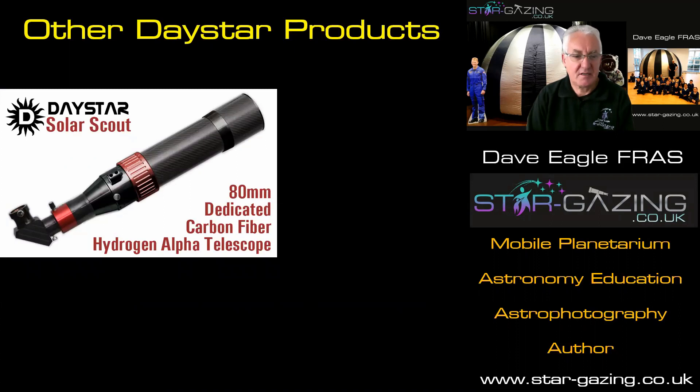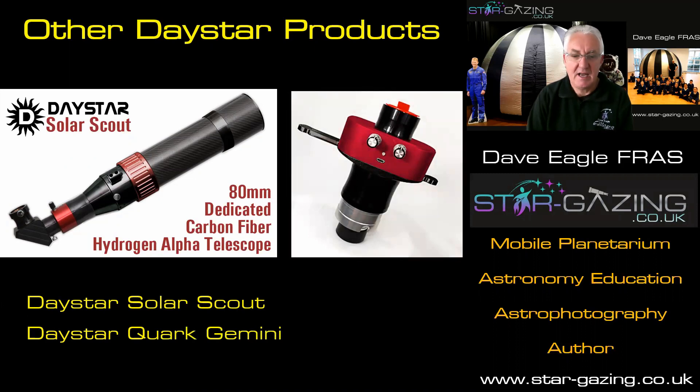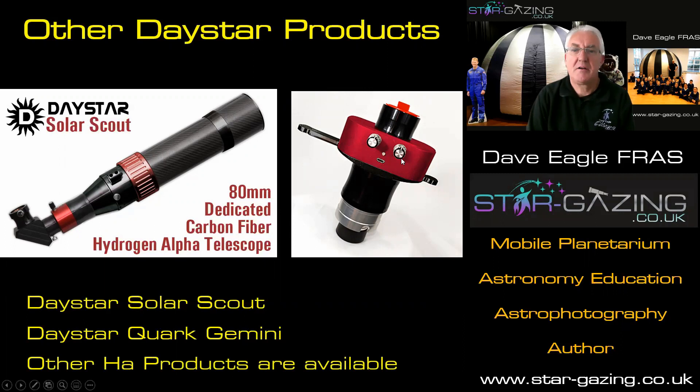There are other Daystar products. There's the Solar Scout, which is a dedicated solar instrument. But the beauty of the Quark on its own is the fact that you can put it on shorter focal length telescopes to get more of the sun in. And there's also the Daystar Quark Gemini, which is really nice — it's got the two built in: the chromosphere filter Etalon and also a prominence Etalon built in. Once you get those tuned right, you can use a little arm to flick between the two different views. The PST is also a really good beginner scope, and the Lunt products are really good as well — that's what I started out with a few years ago when I started my solar journey.